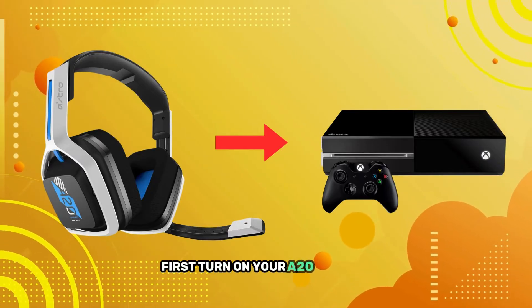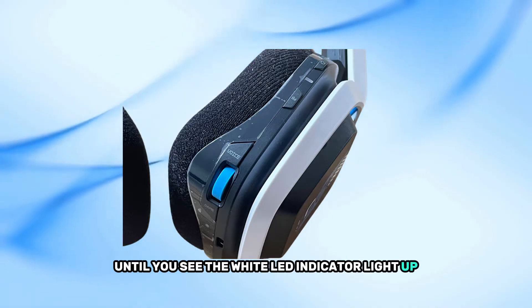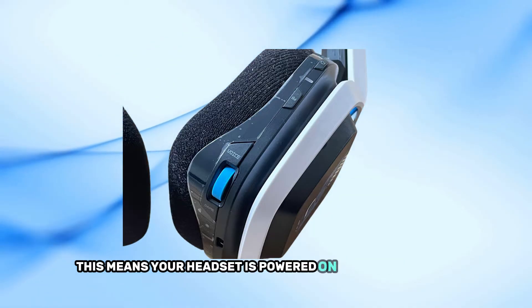First, turn on your A20 headset by holding down the power button until you see the white LED indicator light up. This means your headset is powered on and ready to pair.